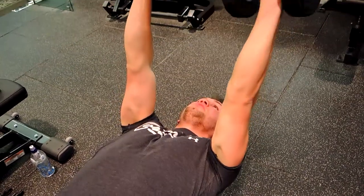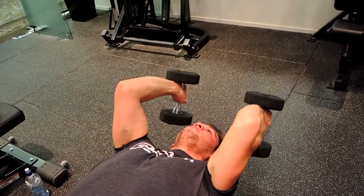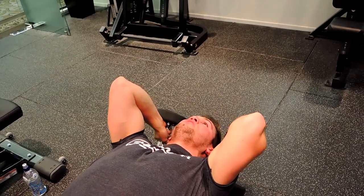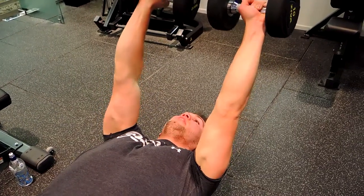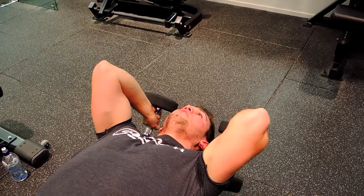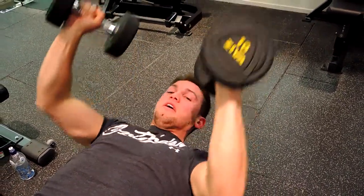Then extending up and twisting the dumbbells outwards at the top. Controlling down, full extension, full flexion, then full extension — extending up like that. Coming down and then pushing the weight up, keeping those elbows as still as possible during the movement. That, guys, is the flat bench dumbbell skull crushers.